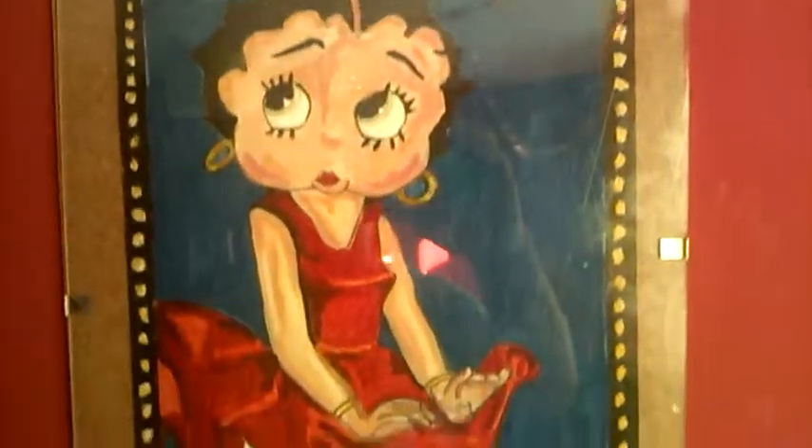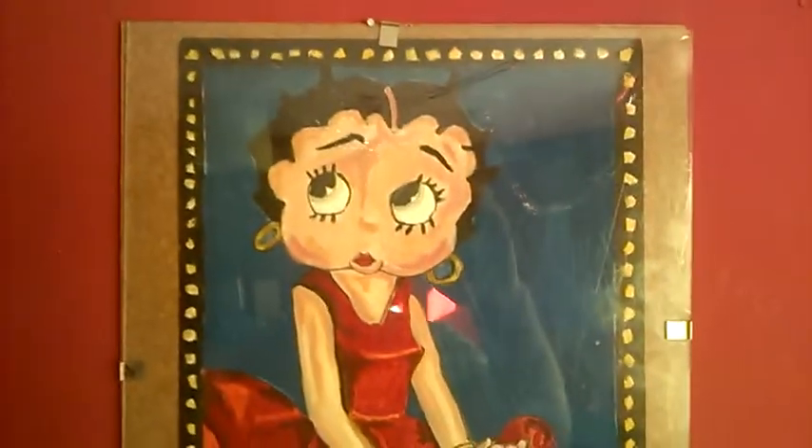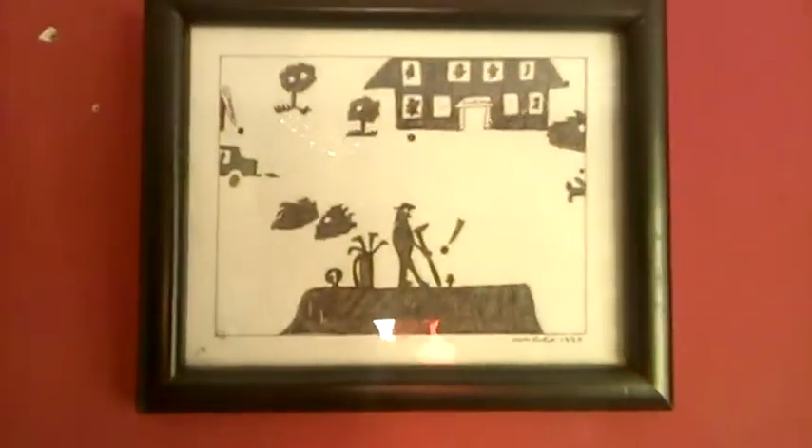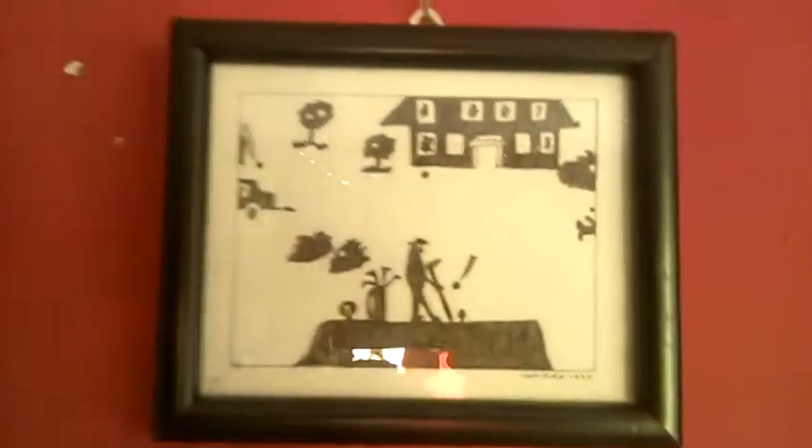Then we have my Betty Boo picture. I did that when I was a teenager. I've done this one for my mum — it's like a golfing one, just black and white but quite effective. I like that one.